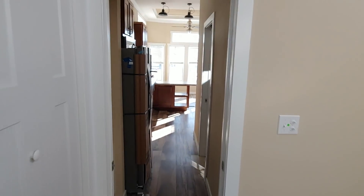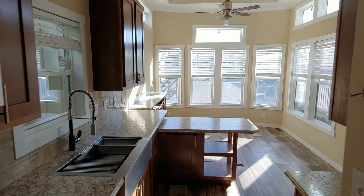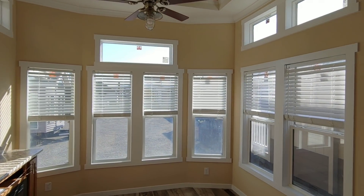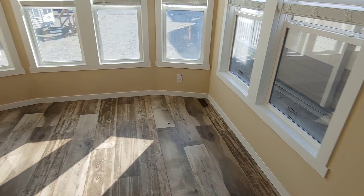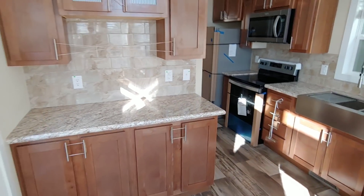This is by far probably one of my favorite non-lofted park models. It is just very open, with lots of natural light, great for furniture placement in the living space, and tons of countertop space. It really checks all the boxes in my opinion.